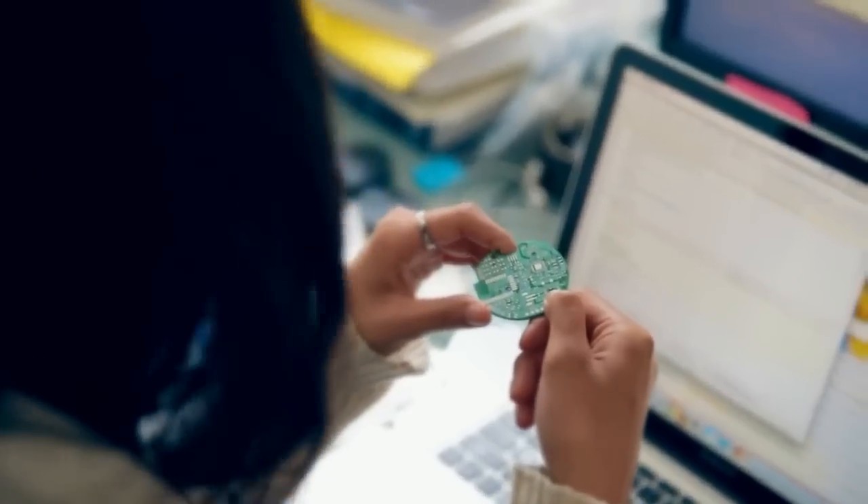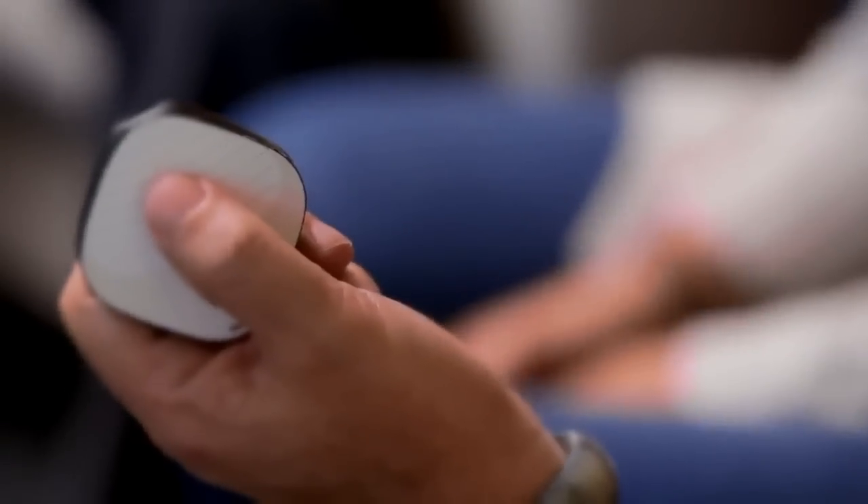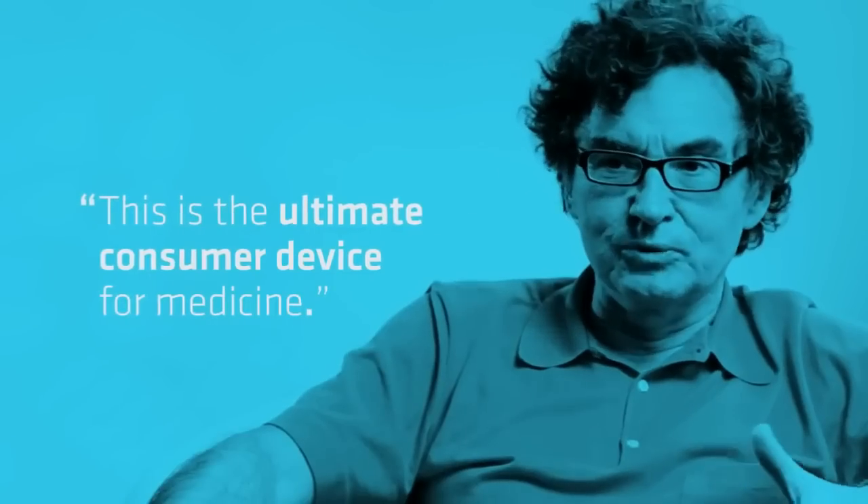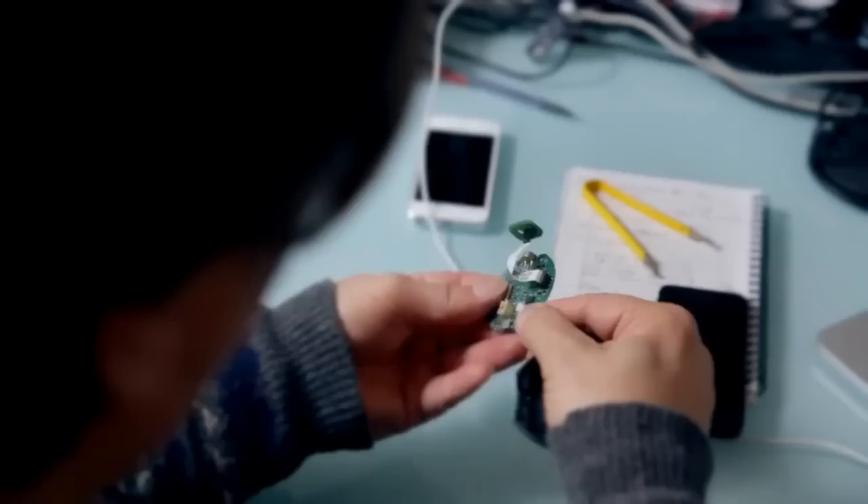It analyzes all your readings and then stores it. When people have a Scout, they can connect with their physician in ways that were never possible before. This is the ultimate consumer device for medicine. We put a lot of thought into giving you medical-grade data that's easy to understand, and records it.